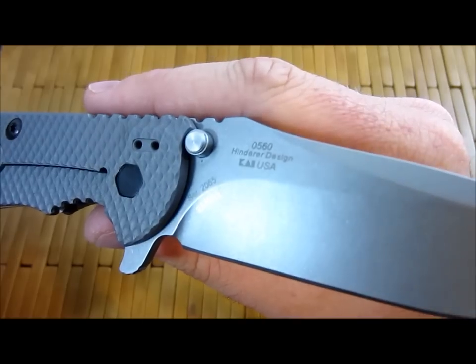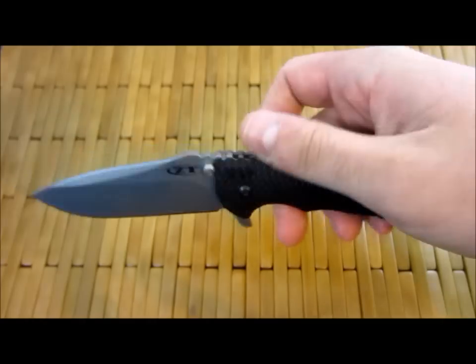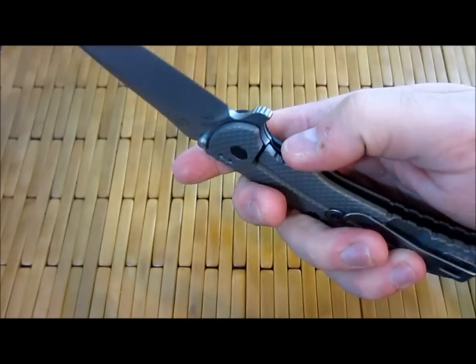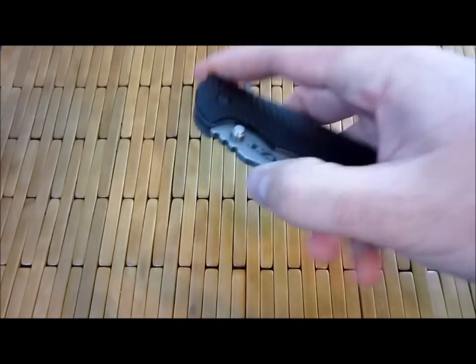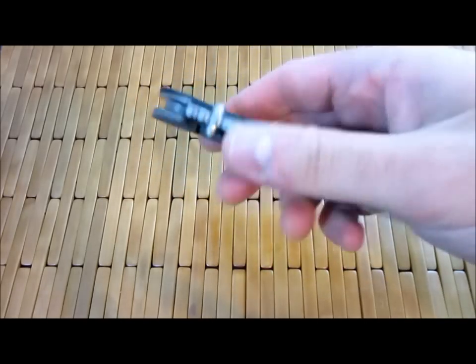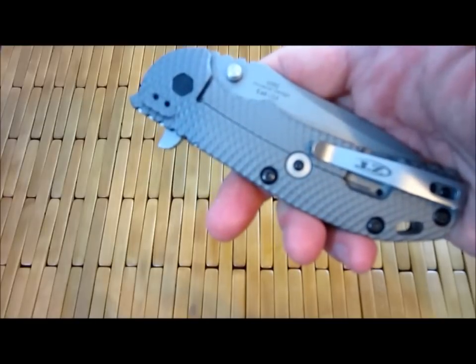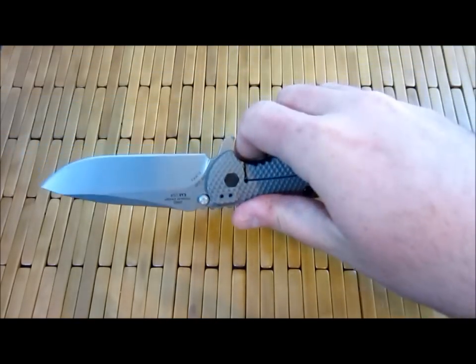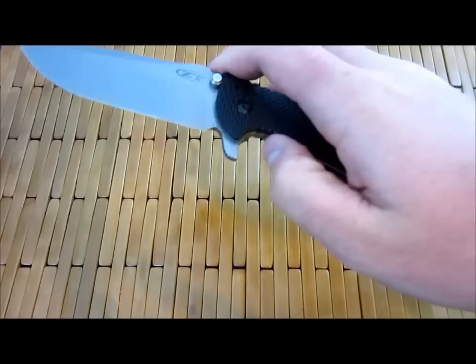This is number 2065. Hard to believe there are 2,000 of these out there. So this is the second or third collaboration with ZT — Hinderer did the 0551 and the 0550 a few years ago, and then this 0560 and 0561.